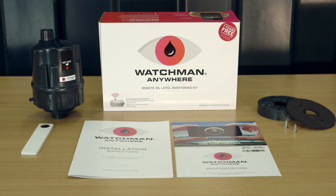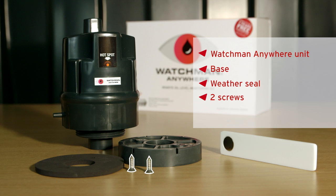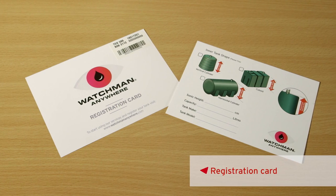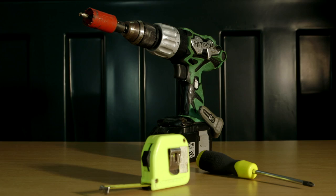Make sure you have all the correct parts including the Watchman Anywhere unit, a base, a weather seal, two screws, a magnet, a registration card, installation instructions, and finally a welcome card.